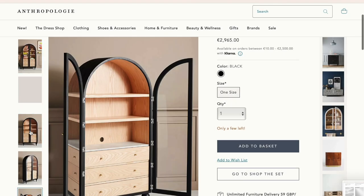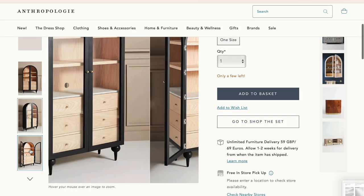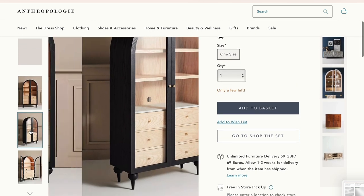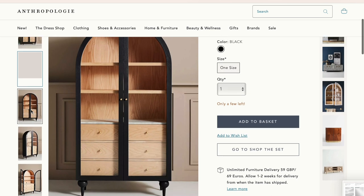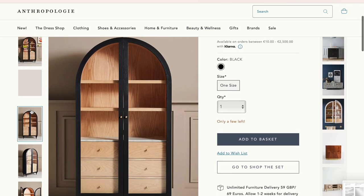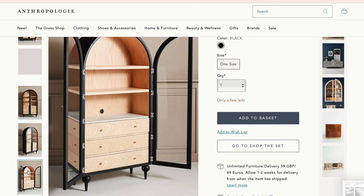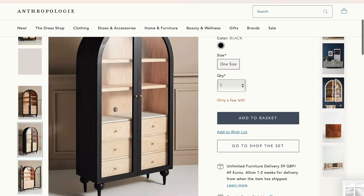Here's the gorgeous fern cabinet. I love the curved top. Looks like they only have the black version in stock at the moment. I bought an old cabinet for 20 euros and I'm going to attempt to make it into my own version of the cabinet. Let's get started!